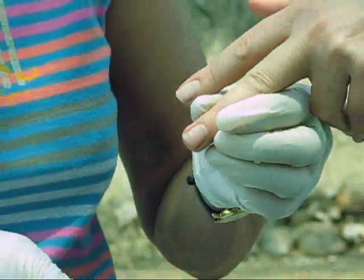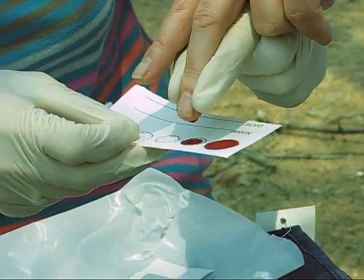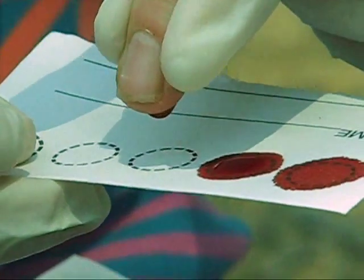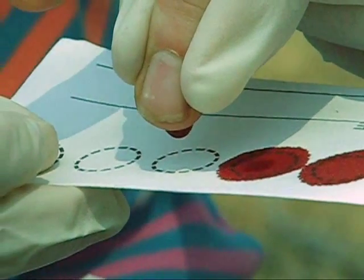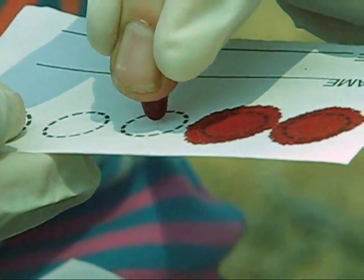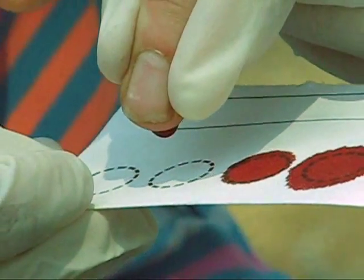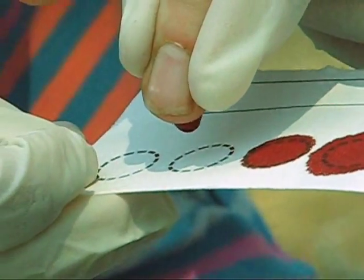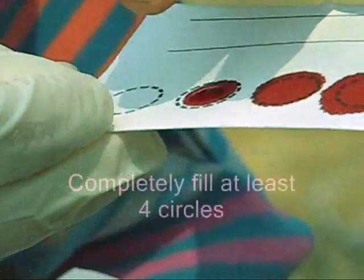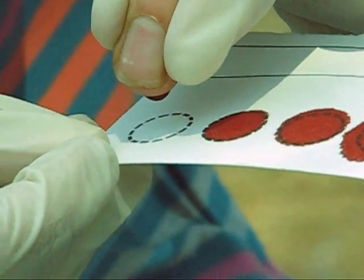And now we're going to put the blood onto the card. We need at least four circles, but you can do five — that's also fine, but at least four.